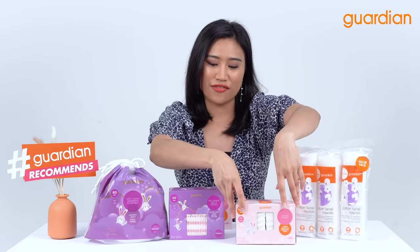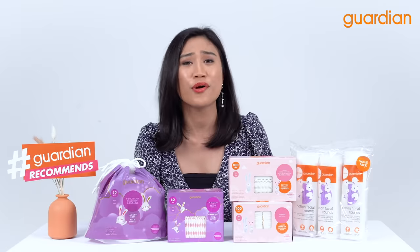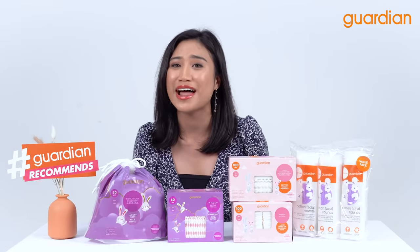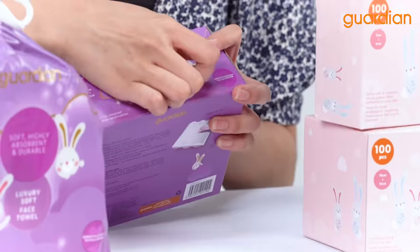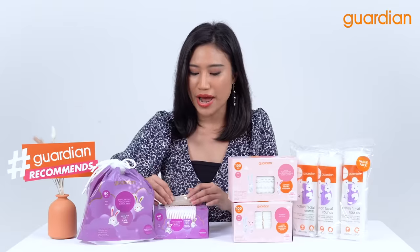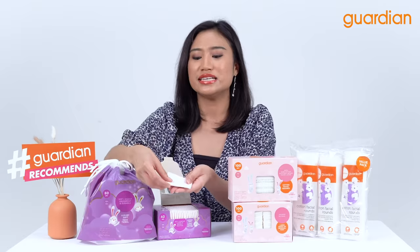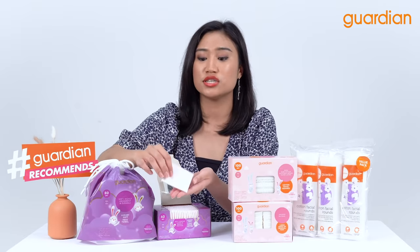Next, we have the Guardian Luxury Soft Two-Way Facial Cotton. Why is it called two-way? Well, because it has a top layer and a bottom layer that we will see after this. It is also highly absorbent and hygienic.